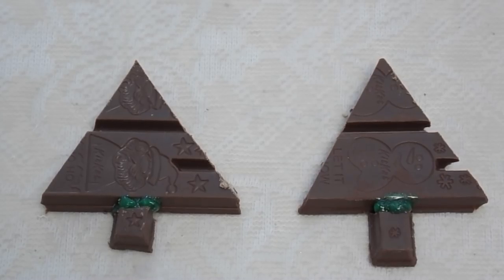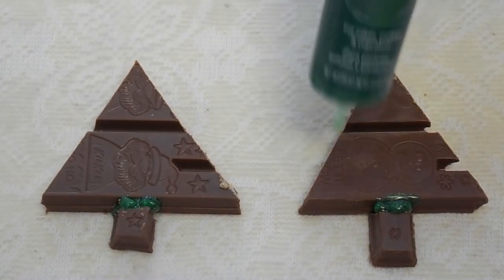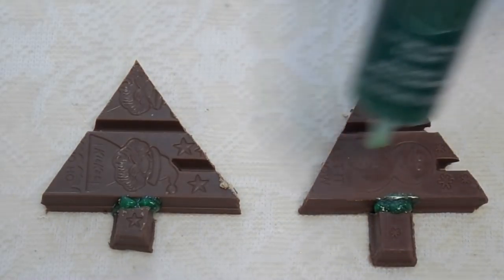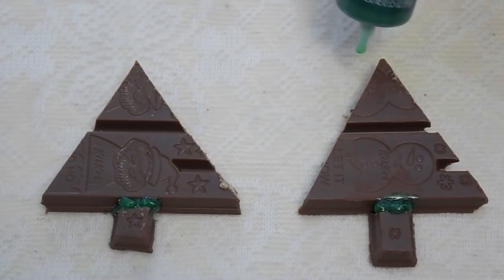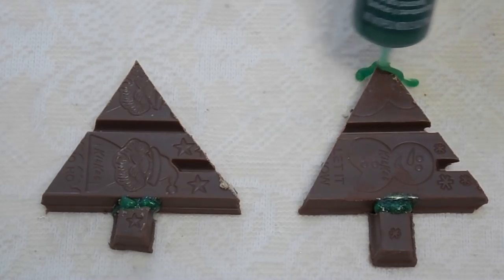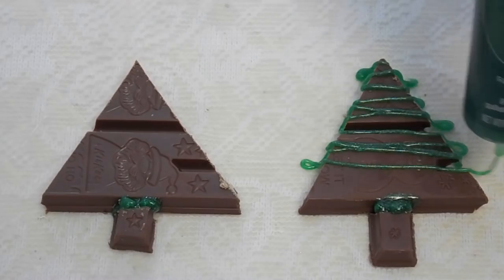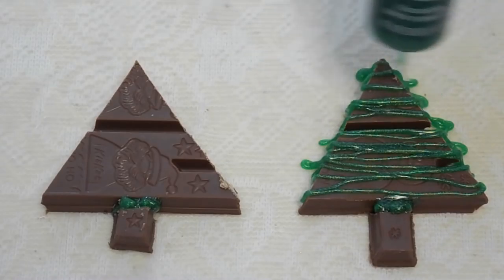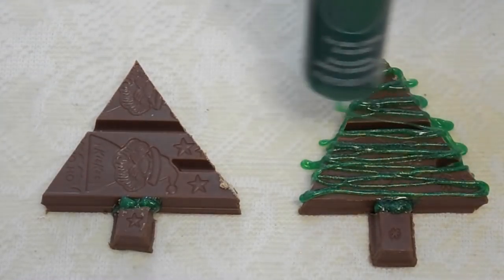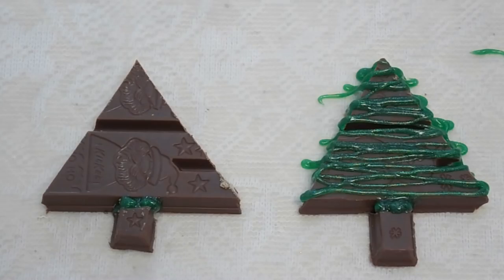Alright everyone, I zoomed in a little bit because this part is the fun part. The reason why we have this wax paper down you're going to see in just a minute. So basically what you do now is take your icing and do a sweeping motion back and forth as you put icing on the tree. You just drizzle it like this — can you see how it's drizzling? You can put as little or as much as you want. Now the next part you have to be a little quick because you don't want the icing to dry, because we are going to be putting the sprinkles on.